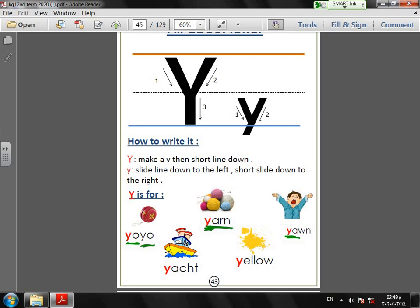Yawn — yawn means when we feel sleepy we open our mouth wide and take in air deeply. And yacht — yacht means a medium boat with a motor, like a speedboat.